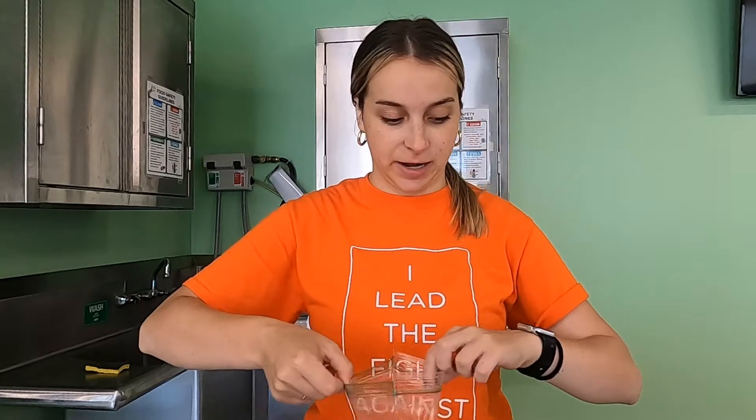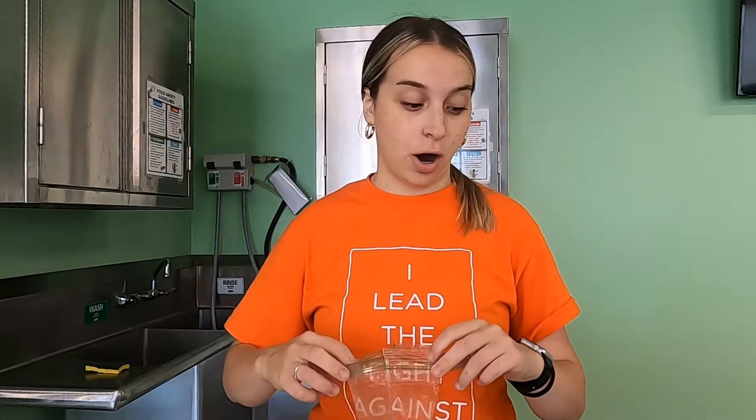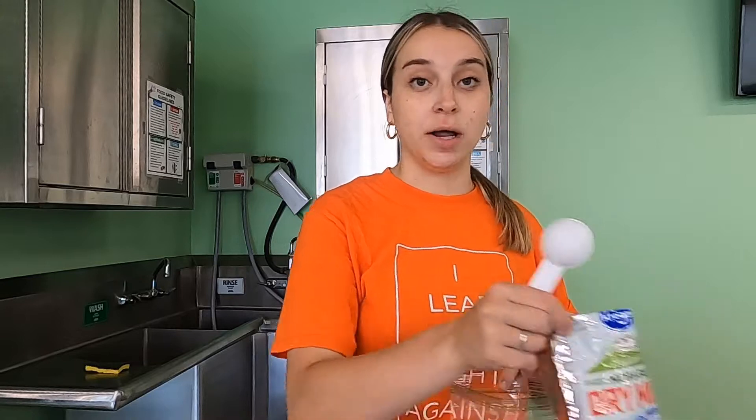Before we get started today, we're going to make sure we wash our hands. Now that we've gathered all our supplies, we can begin making our astronaut pudding. First, start by opening your Ziploc bag — you might want to get a little air in it. Then we're going to add our dry milk; you're going to need one tablespoon and two teaspoons.